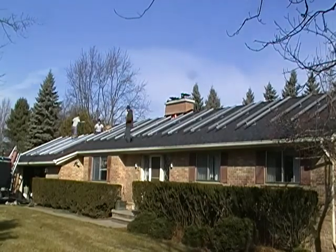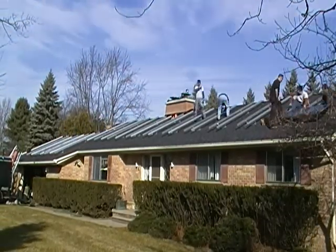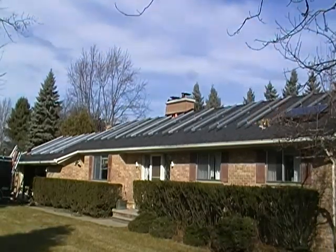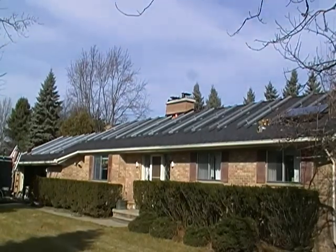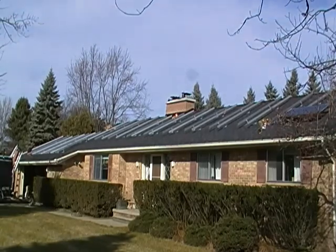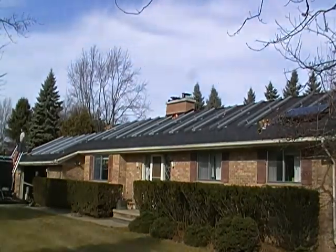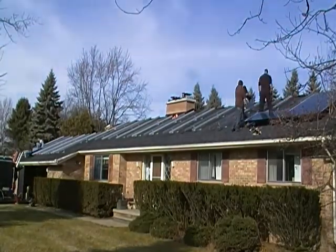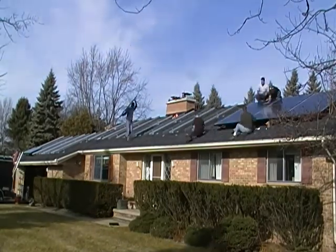Here they're going to be installing 42 of those 230-watt panels. You can see the first ones installed there. Quite a group of people around because there's a lot of mechanical hardware to attach and tighten, and then there's a lot of wiring that has to be done. Each of those solar panels produces 230 watts. There are three strings of 14 to add up to the 42 panels.